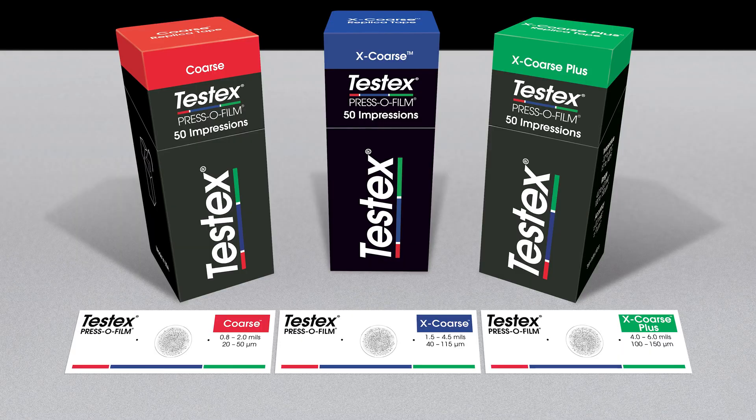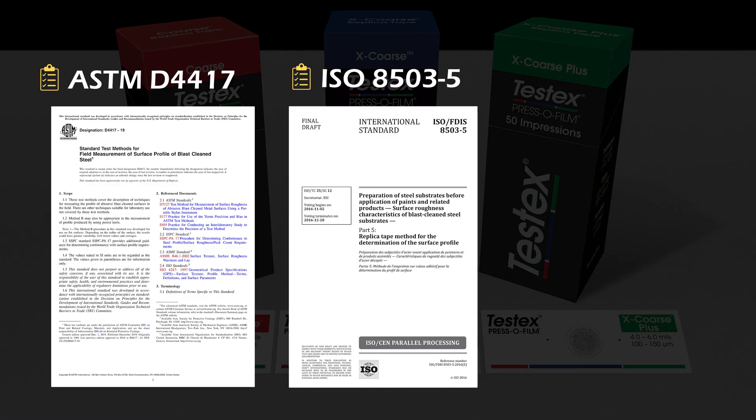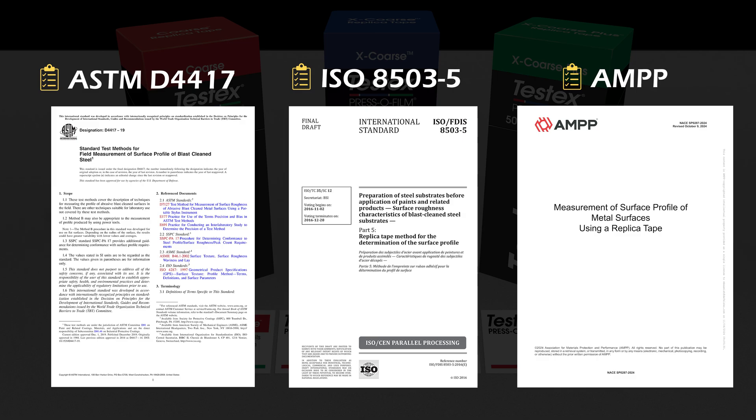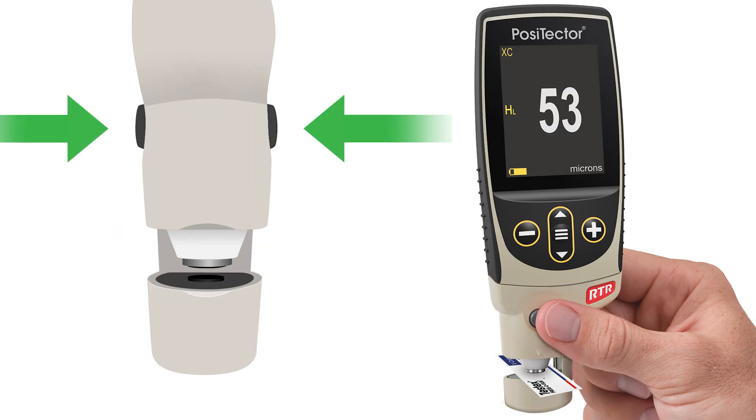It is the only surface profile test method recognized by ASTM, ISO, and AMP standards. The PosiTector RTR Replica Tape Reader features a unique spring-loaded design that applies a precise amount of force to the replica tape no matter how hard the buttons are pressed.